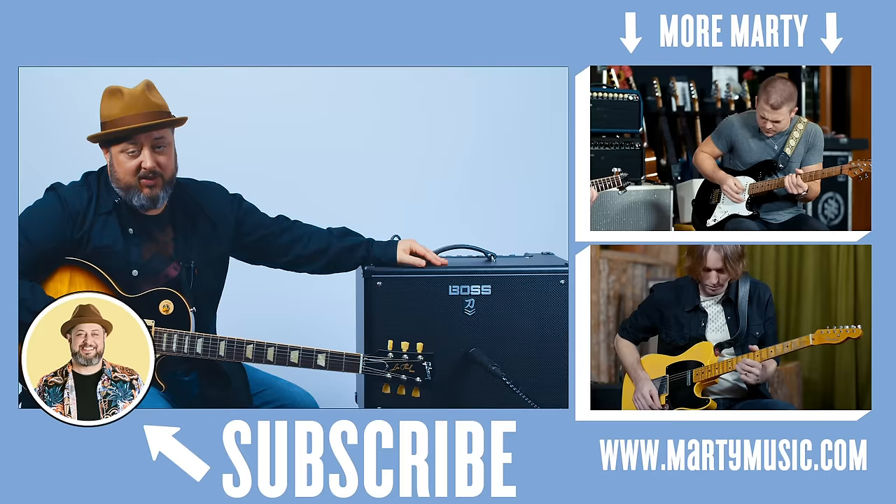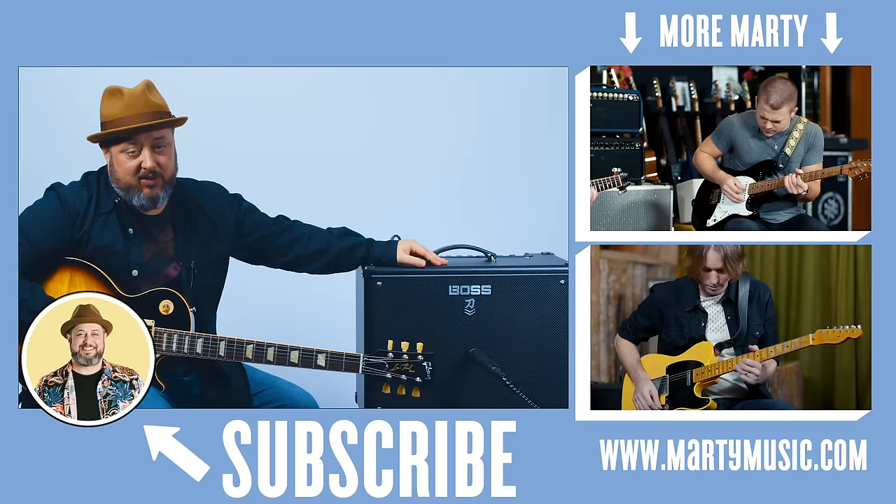Hope you guys enjoyed the lesson. Huge shout out to Boss for letting me teach it using the Boss Katana. You can check out the link for the song patch and the amp in the description below. Thanks for subscribing to Marty Music — clicking that bell notification really helps me out. Hope to see you in another video, hopefully sooner than later.